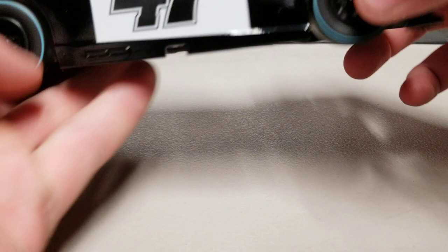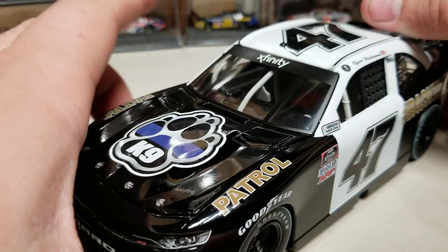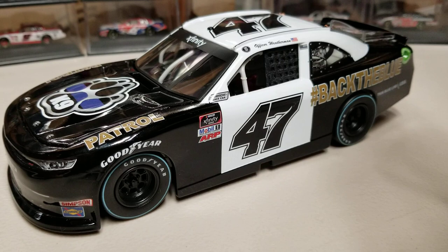Let's take a look under the hood. There's engine detail under there, but it is blank as far as decals go. We also have the Xfinity banner on the windshield, and that's really all there is in terms of car detail.